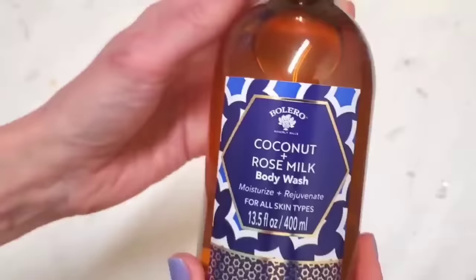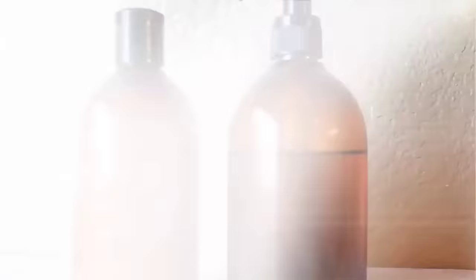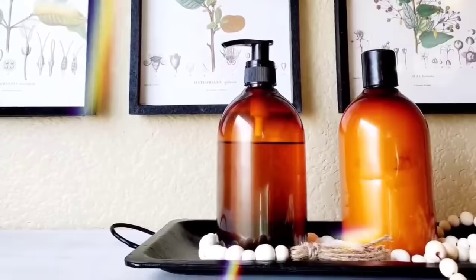Number 19 is so simple — we're making amber soap pumps. You just need an empty soap pump and Dollar Tree's coconut rose milk body wash, or any of their body washes that come in an amber-looking jar, and just stick the soap pump in there. I love this DIY because we've had two glass soap pumps break in our half bath — if this one falls, it's not going to break, but it still looks really cool. I have one with lotion in it too.